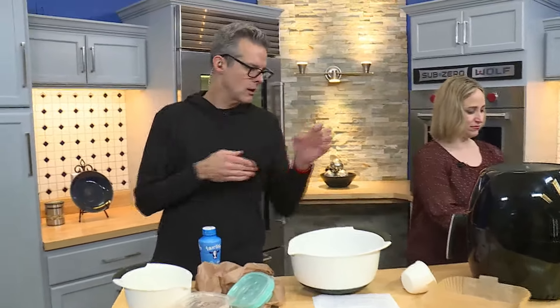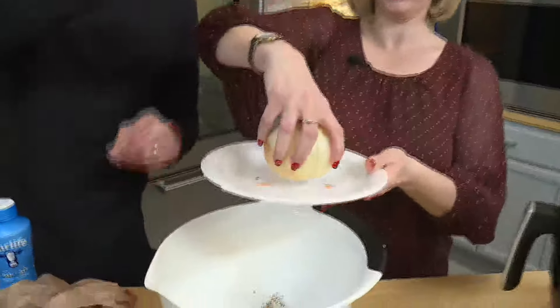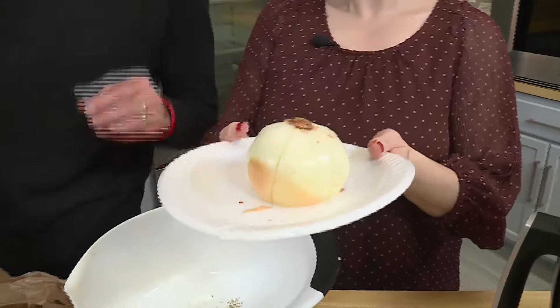You cut a straight cut, and then you put that side down and you make other cuts — sitting down like that. Then you make four cuts this way, one on each quarter, and then one more in each, so you have eight petals.